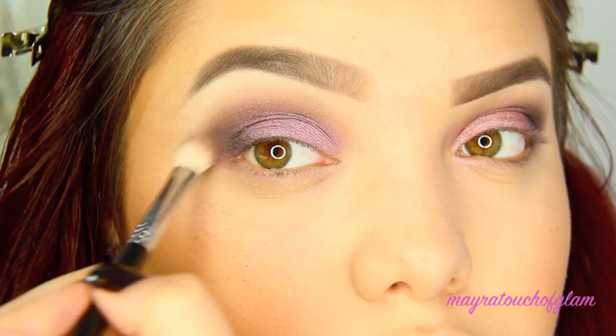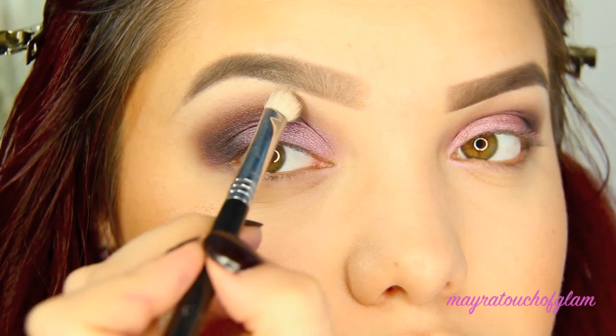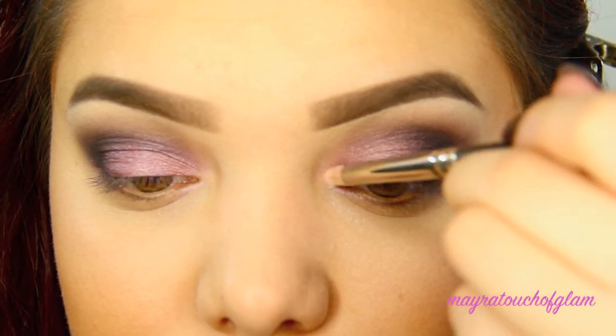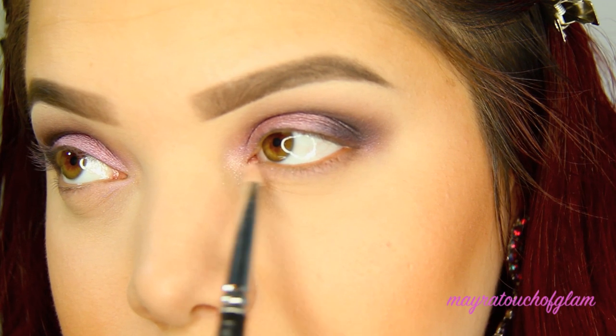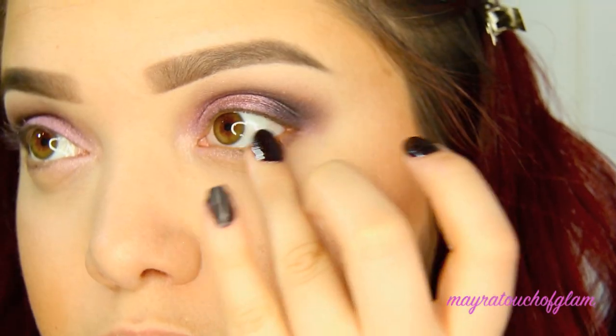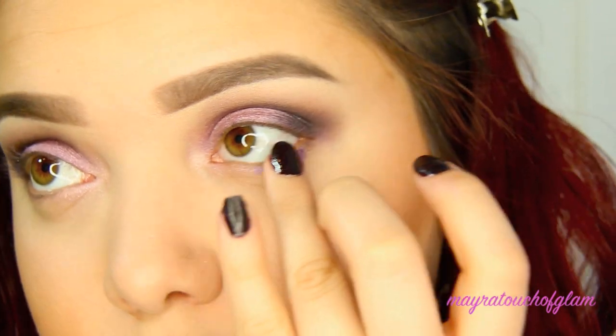Now I'm going in with the color Dust and applying that right in the inner corner of the eye to give a nice highlight. I'm also going a little bit underneath the eye.